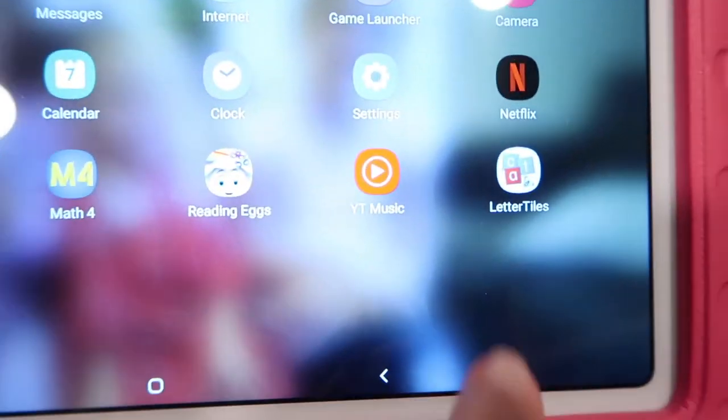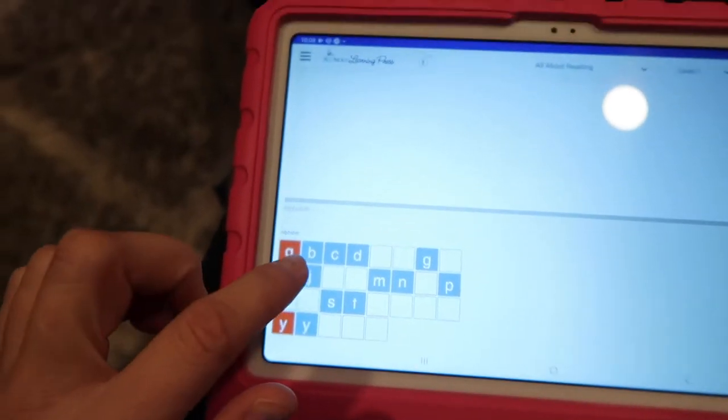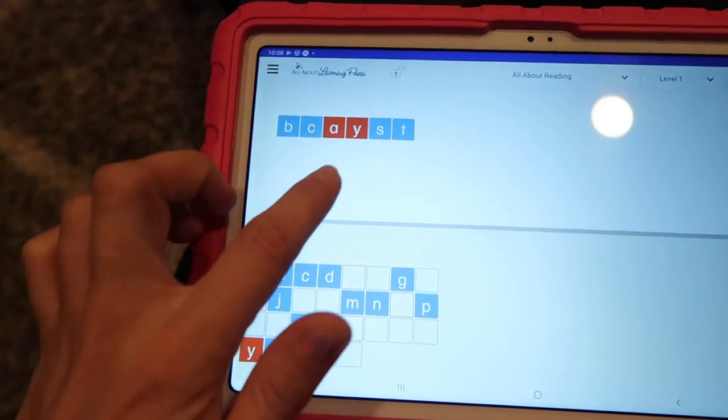I don't use the physical letter tiles — you'd buy those separately if you want to go that route. They're magnetic letter tiles you can put on a magnetic whiteboard. But they actually make a letter tiles app now, so you don't have to deal with physical tiles or losing them. You can use it on the iPad, slide the letters around, and you choose what lesson you're on and it gives you only the tiles needed for that lesson — or you can choose to show all the letters.